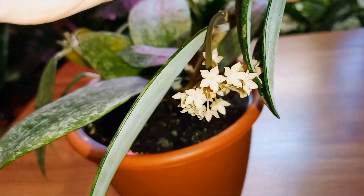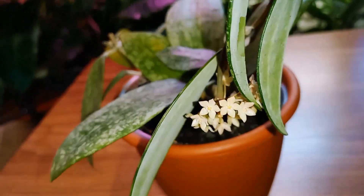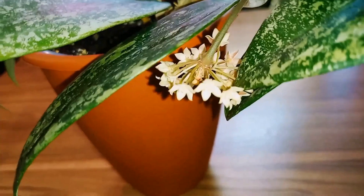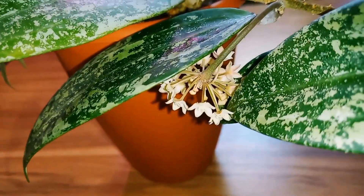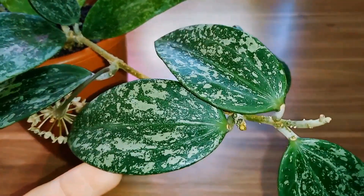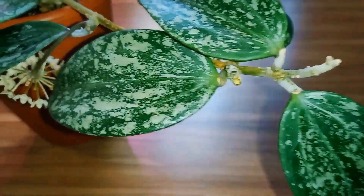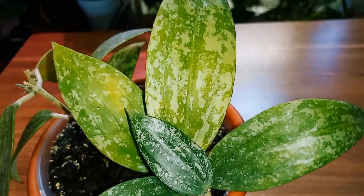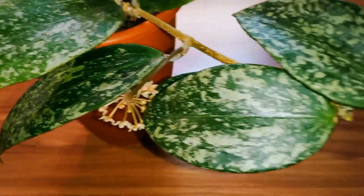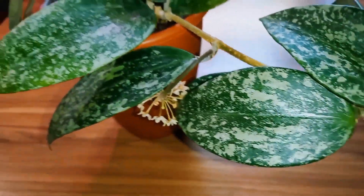But the buds in the center don't open for some reason. In general I don't need this blooming. I have already cut off many flower stalks, but they just keep appearing — flower stalks everywhere. I can't even remove the old yellowed leaves, because in the end nothing will be left. The new leaves, though beautiful, are too few.